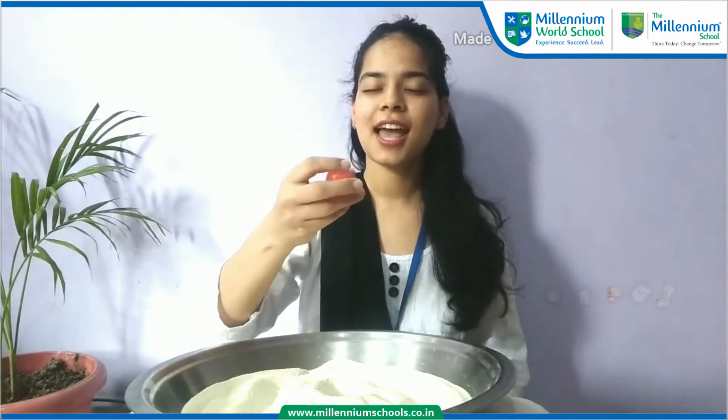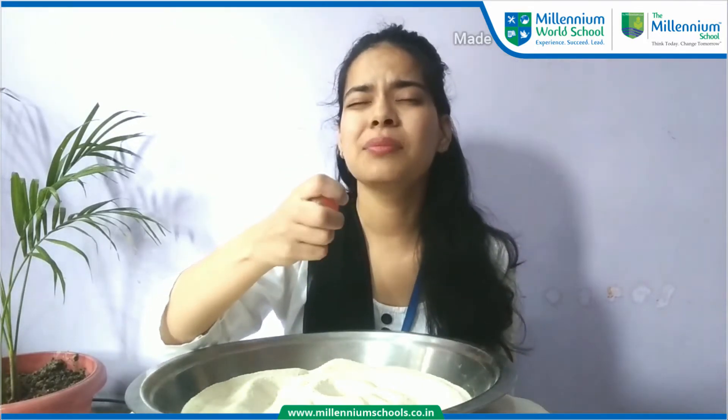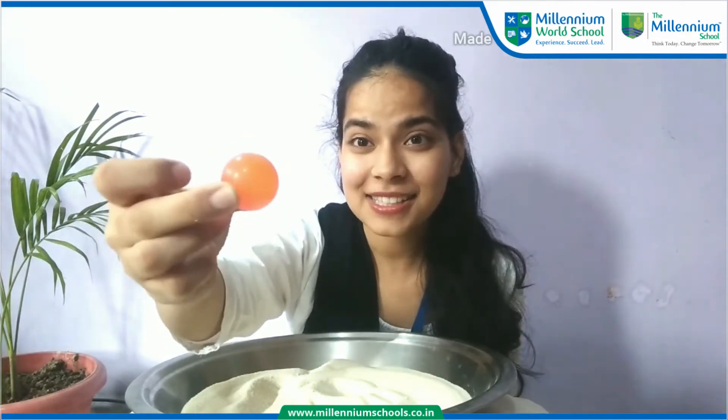One more time. What do we have? What is this? It is round in shape. Can you tell me what is this? I don't know. It is a ball. Yes, it is a ball.